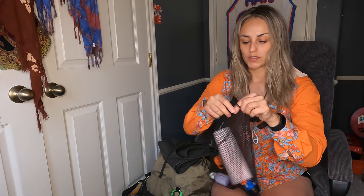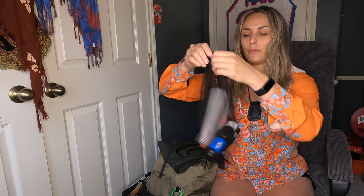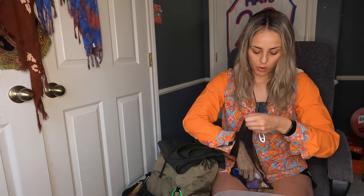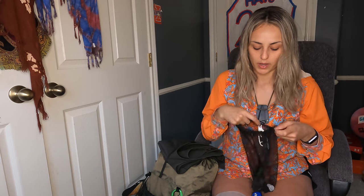For my water filtration system I just use this Sawyer mesh sack. In here I have a 3-liter CNOC water bladder, and for water filtration I'll be going with the Sawyer Squeeze — good old trusty. I also have my Dr. Bronner's soap. Since I wear contacts, I like to wash my fingers before I take my contacts out, and I also like to use that soap if we go into town and there's no laundry mat — you can wash your clothes with Dr. Bronner's soap.